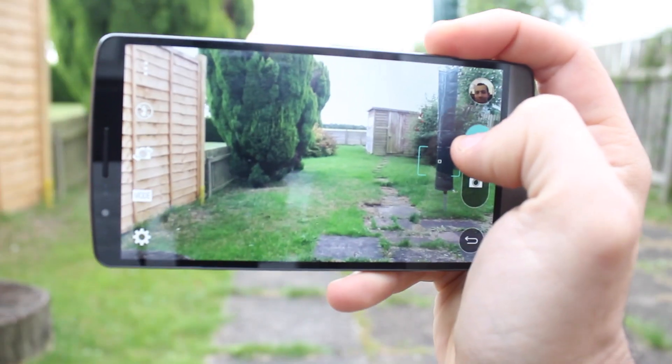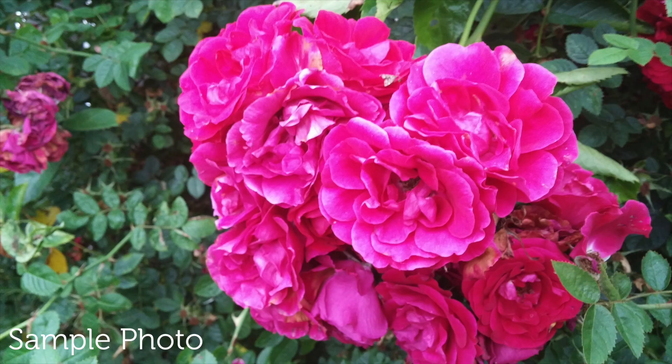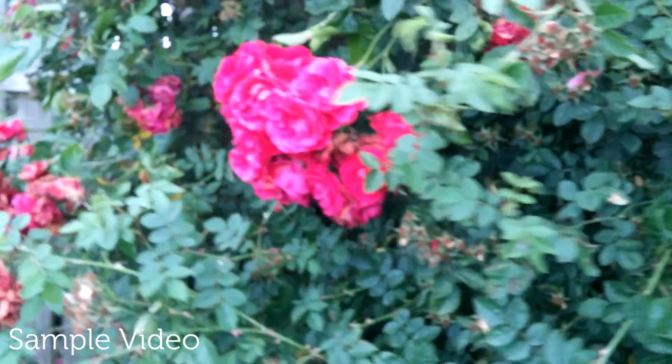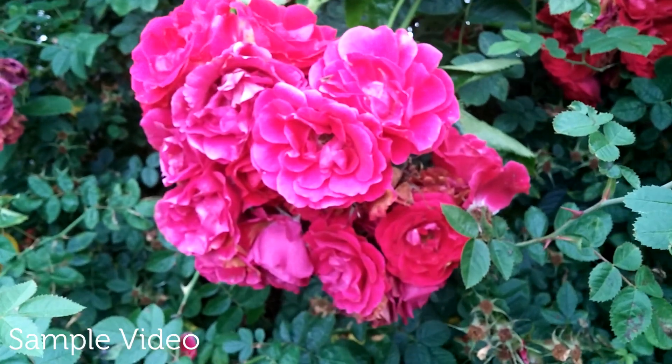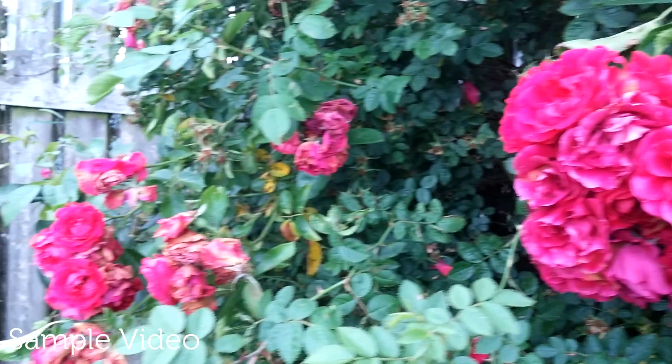LG have kitted the G3 out with a 13 megapixel rear-facing camera which also has dual LED flash. They've also added laser autofocus which means it focuses on things really quickly. The rear camera can also take 1080p HD video with stereo sound recording and video stabilization. Both photos and videos from the rear camera produce really nice results.